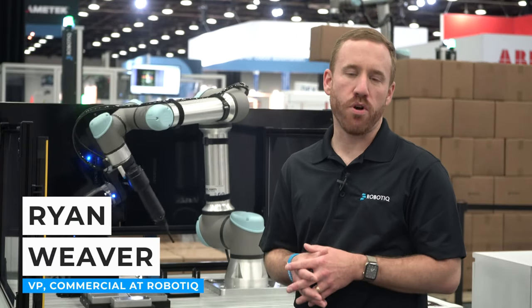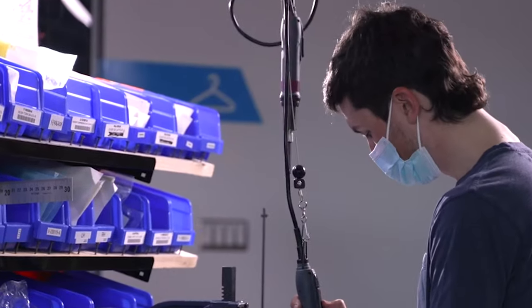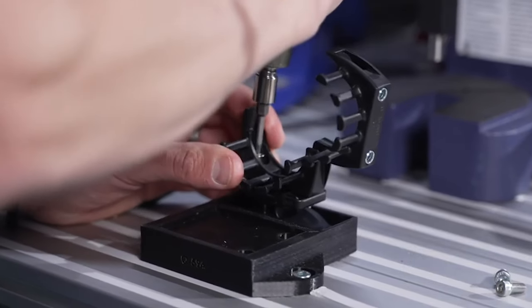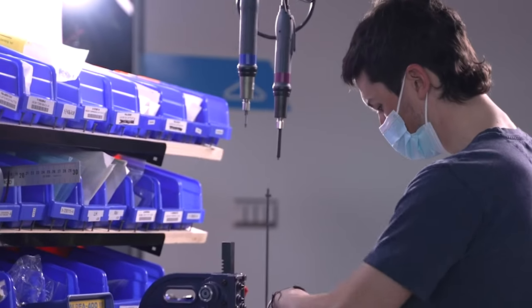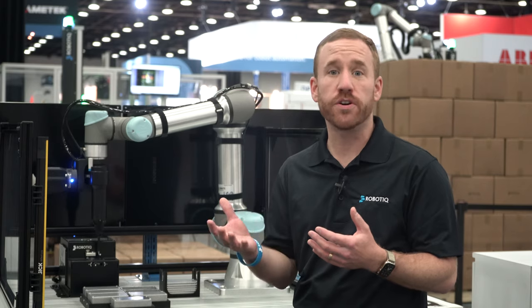For operators in an assembly process, screw driving can be a very dull and repetitive task with ergonomic risks. But it's a critical process to ensure product quality, making the difference between a good product and one prone to failure in the field.